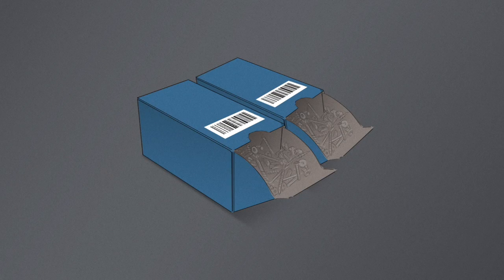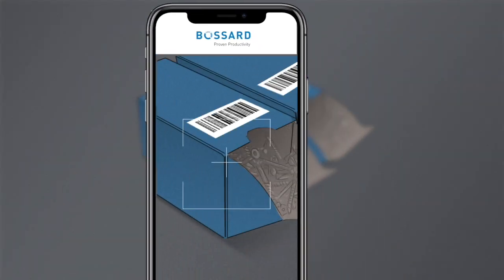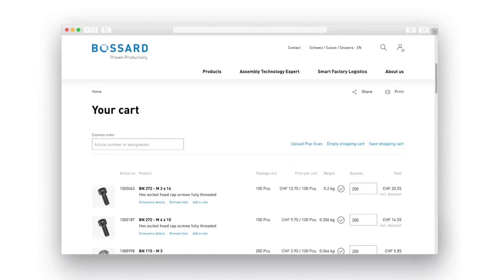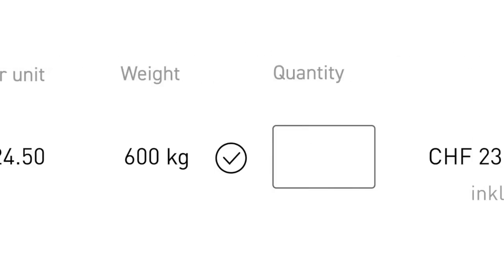If you run out of stock, you can just scan the barcode from the required parts with our new Bossart eShop scan app. The corresponding product will be put into the shopping cart, where you can determine the amount to be ordered.